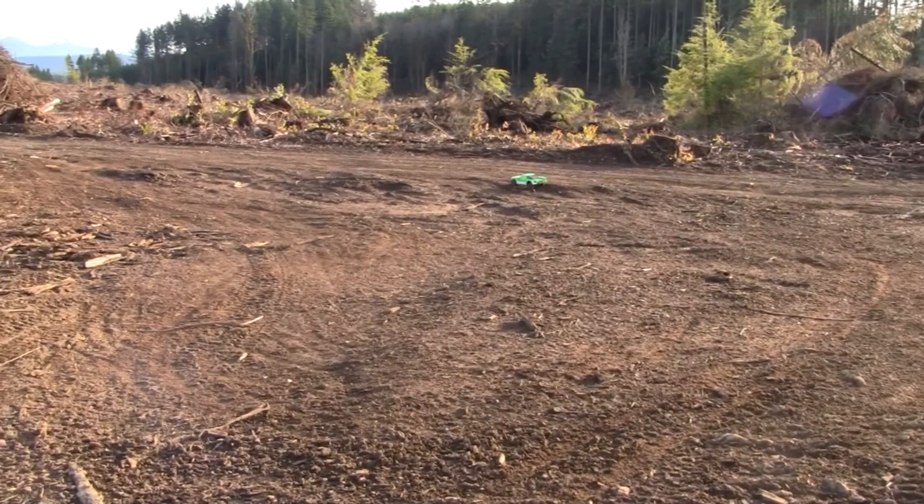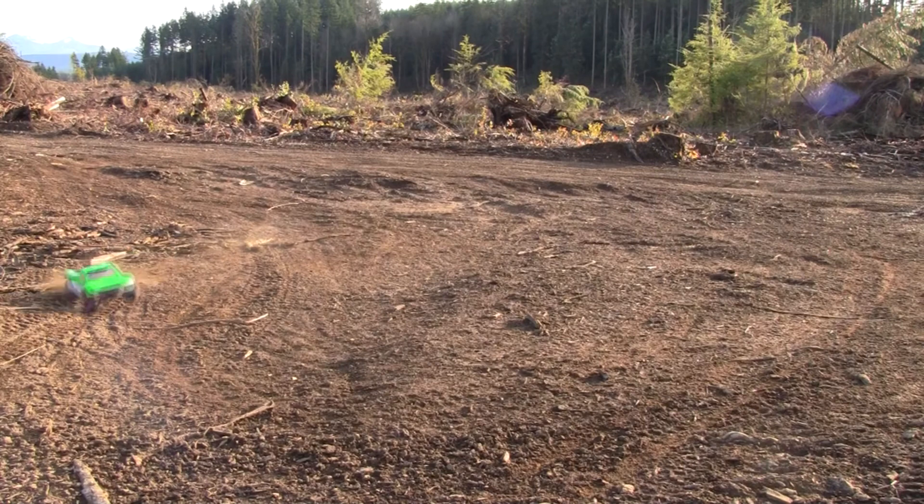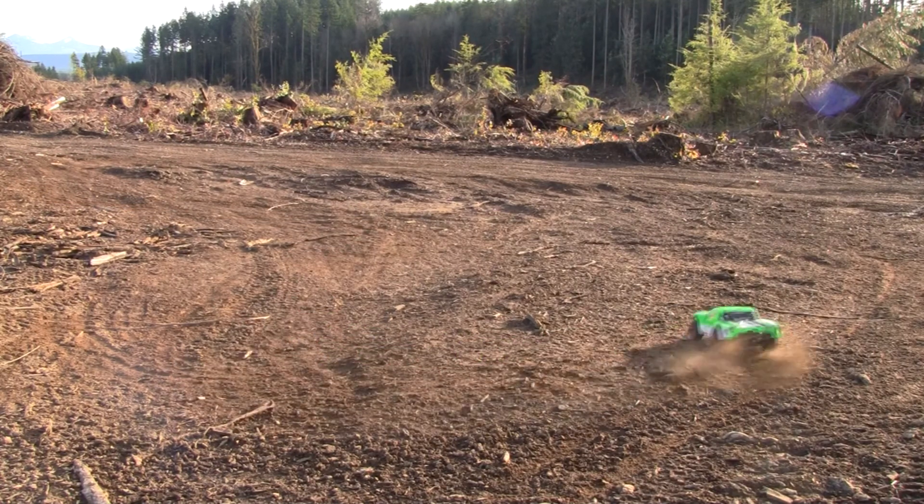I'm going to adjust my camera just a hair. It is definitely a lot drier out today than it was before. It definitely drives different with these tires, of course. I still got the same battery in here and everything — the same setup.